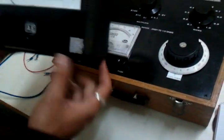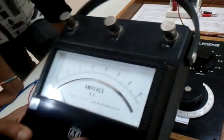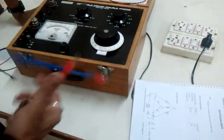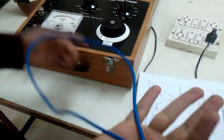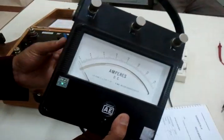Since we are going to measure the low value resistance, we also have to take into account the resistance of the lead wires which we are going to connect. In the procedure, we will be tabulating two columns: one for measuring the resistance of the lead wire alone, and then along with the load, which is the ammeter resistance.